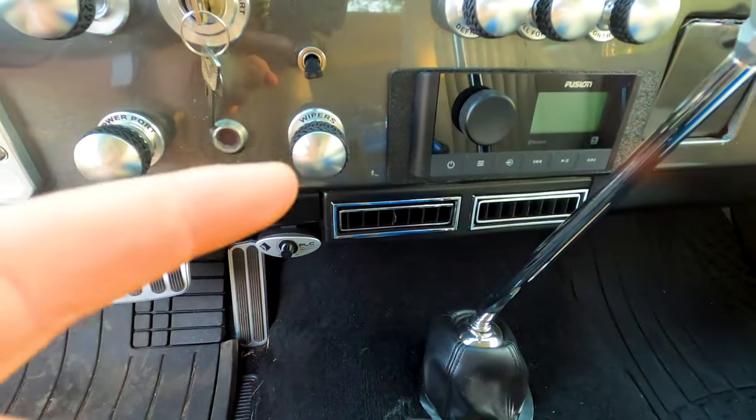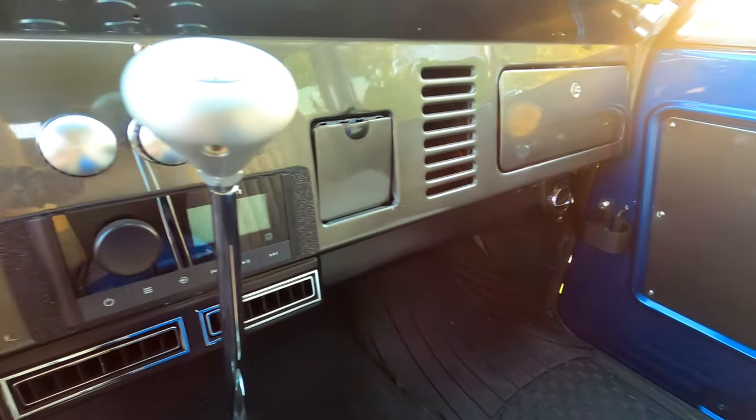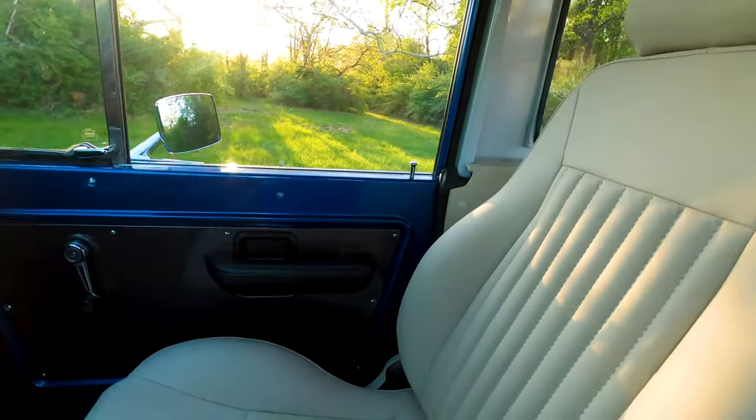It's got a nice fusion head unit, so it's Bluetooth — you can do Sirius XM, all that good stuff. So you can have your jams while you're driving this vintage vehicle.